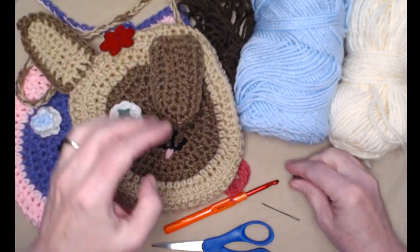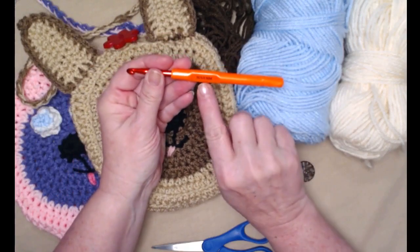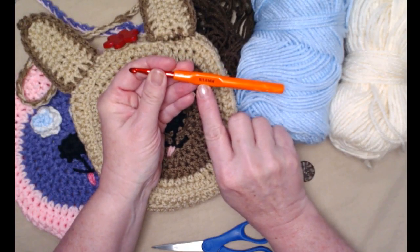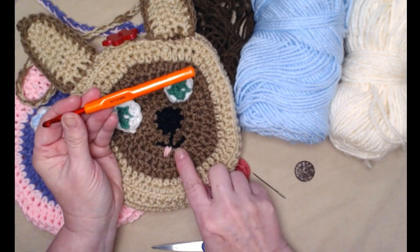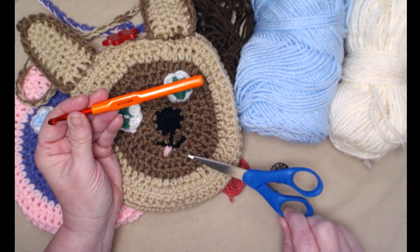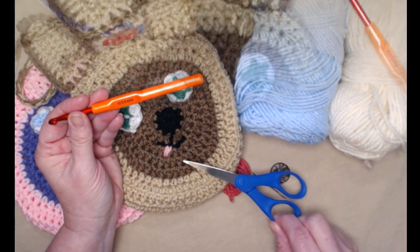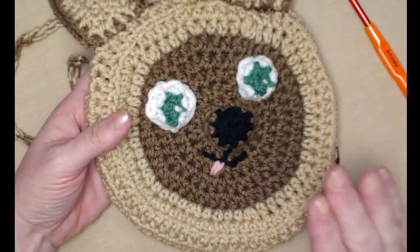For the details of the bag you're also going to need a button — I used flower buttons on these so it looked like the dog had a flower on its head, and that's just for keeping your bag closed. We're going to be stitching with an H hook, which is a 5.0 millimeter crochet hook. You'll need a needle for weaving in ends, embroidering on details, and sewing on your button, plus scissors.